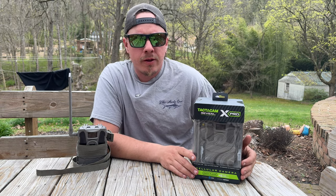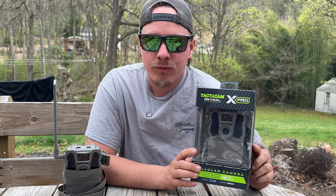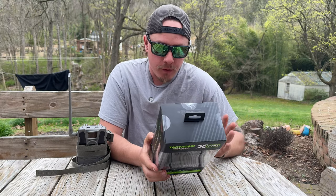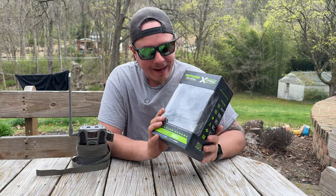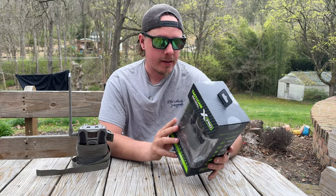What's going on everybody? Welcome back to another video. We're going to be unboxing the Tacticam Reveal X Pro today. Before we get into the contents and what comes inside the box, I just want to go over some key features with you guys.